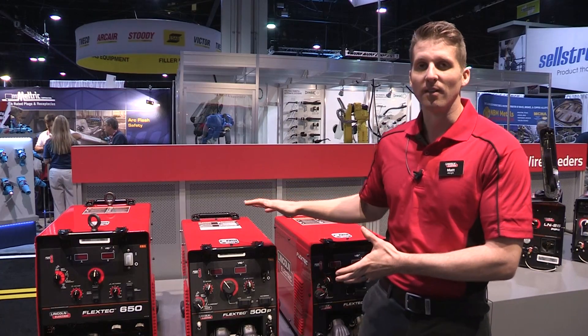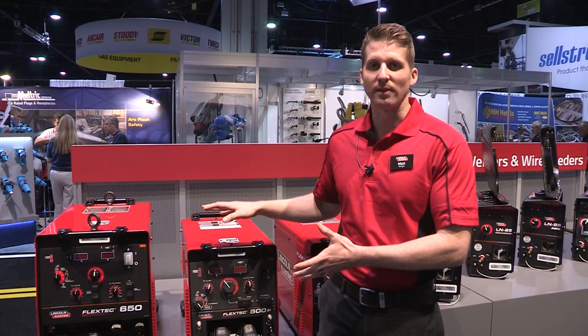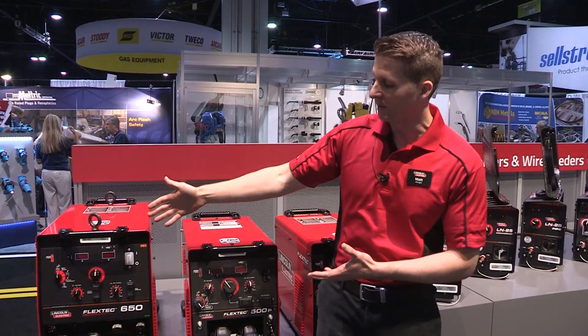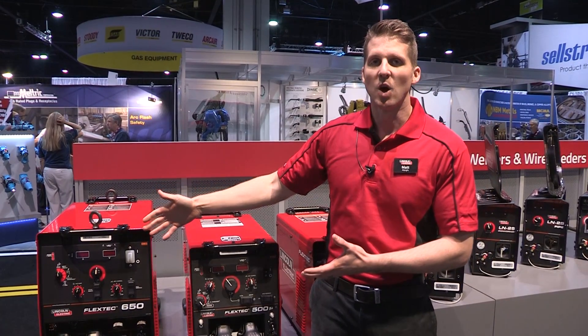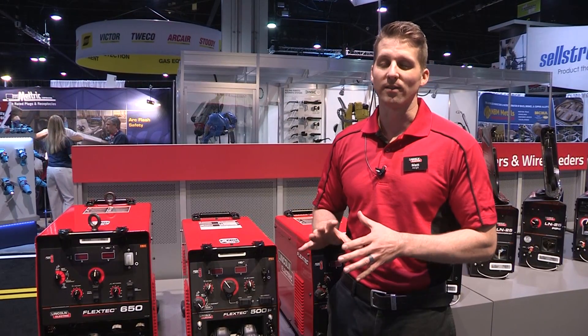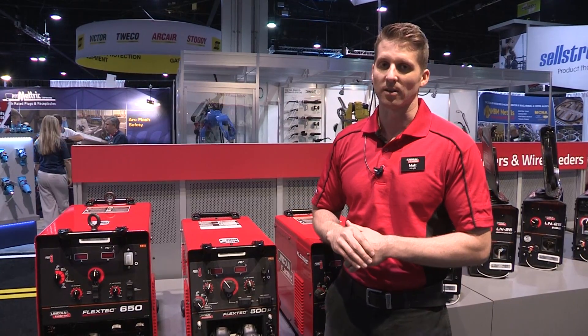This is an improvement of our popular FlexTech 450 machine. We've updated the user interface to match the family look of the FlexTech 650. We've also added a 50 amp improvement on the duty cycle, so this is now 450 amps at 100% duty cycle.